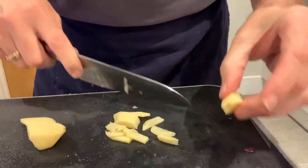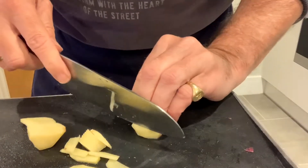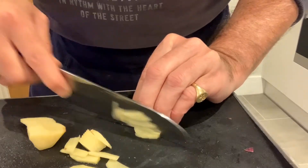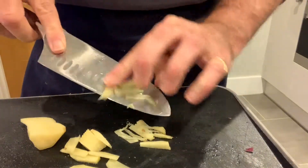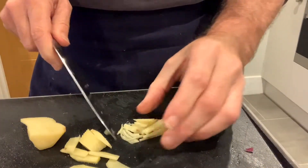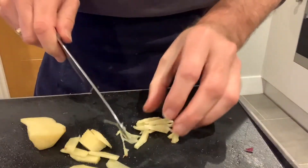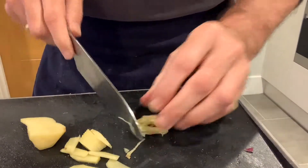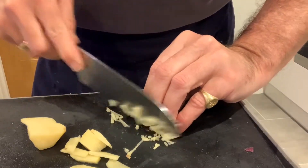So I've got my little pile here. I'm going to turn these into little thinner strips. And there we go — that is a typical little baton of fresh ginger. If you want to chop it a little bit finer, then you can do.